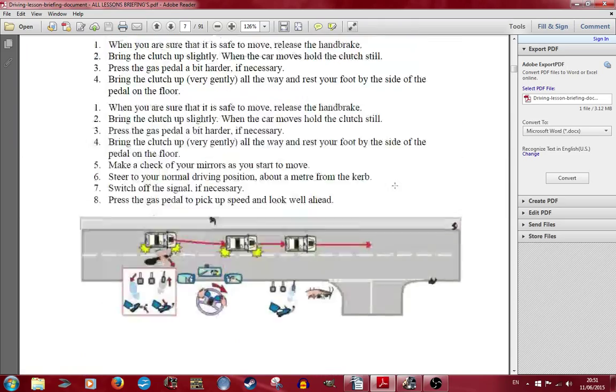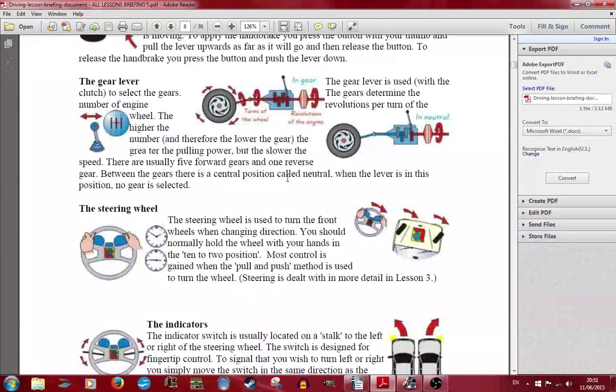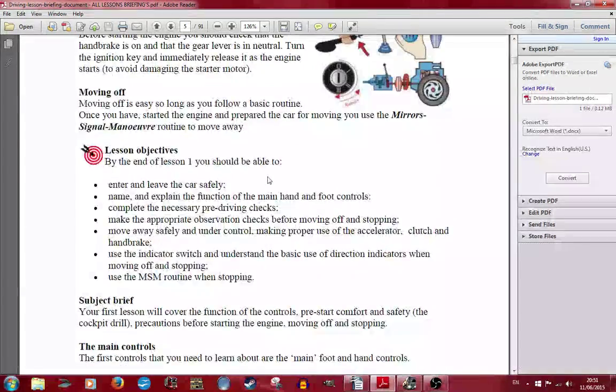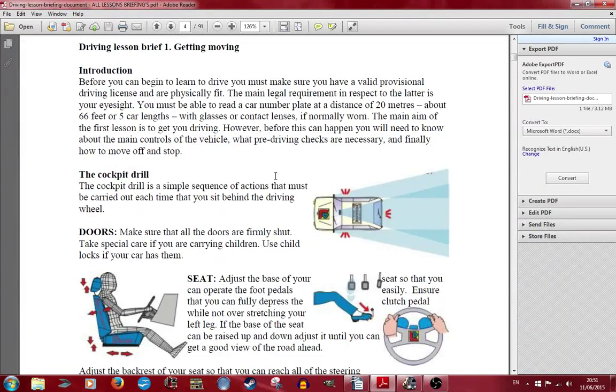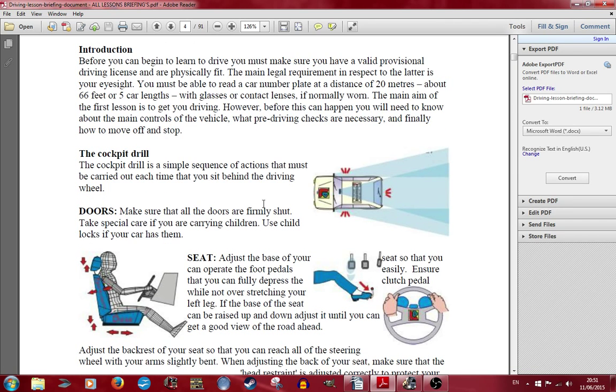Let's just go back to lesson one. At lesson one, I didn't show you this because I just found it. So basically, I got you to do the cockpit drill - looking around. I made sure that all the doors are firmly shut. Well, you can't actually do that in Euro Truck - they are shut and you stay in the truck.